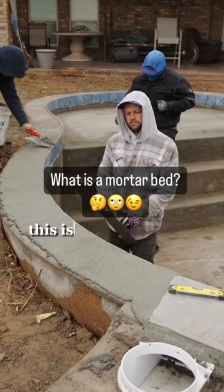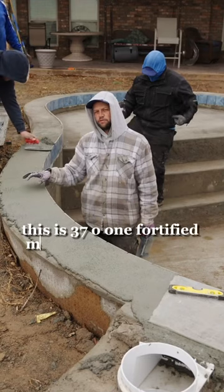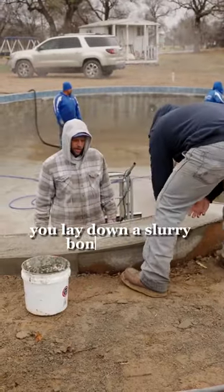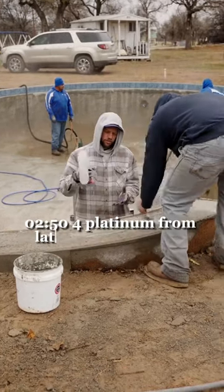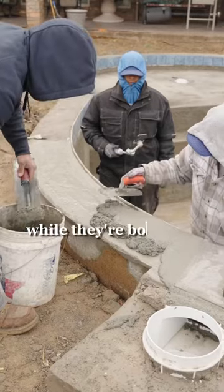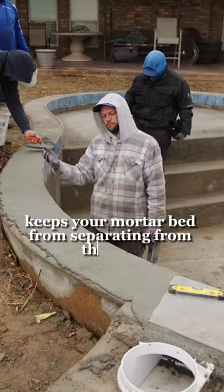What we got going on here is referred to as a mortar bed. This is 3701 Fortified Mortar from Laticrete. You lay down a slurry bond coat of 254 Platinum from Laticrete, which is a thin set, and you lay these two together while they're both still wet. They bond together, keeping your mortar bed from separating from the pool.